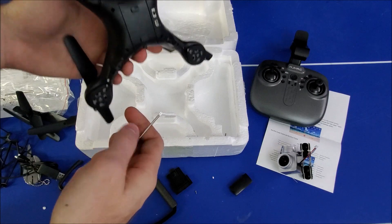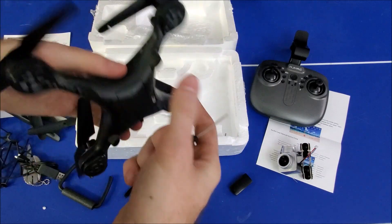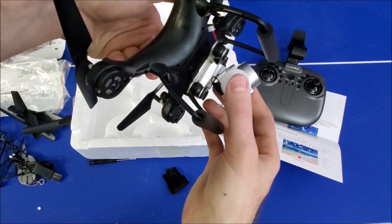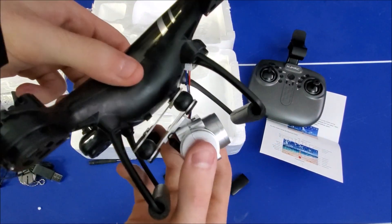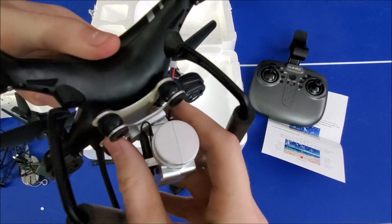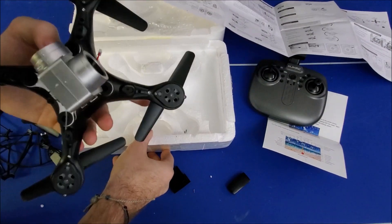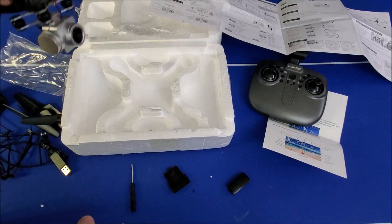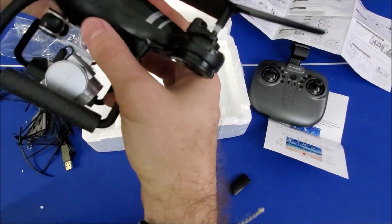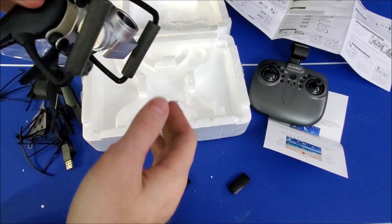Last but not least is the drone itself. I got the black version — it comes in two colors, white and black. I really like the way the black one looks. The camera slides in; there's a little hook so it just pops in there. These legs definitely need to be screwed on, so we've got all these little screws to do that. The second side took way less time — the screws just went in a lot nicer.